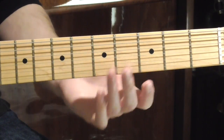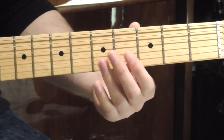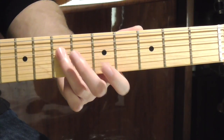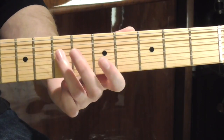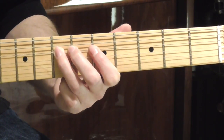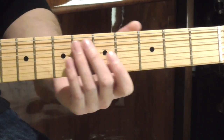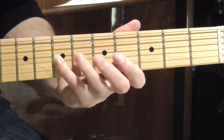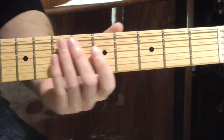So our second phrase is going to start on our C sharp on the G string, continuing the descending run, and then we're going to go to a B note. Then we're going to go to the D string and play an A note. Then we're going to play a G note. Then we're going to go back to the A note and then bend it, and then bend it back, and then finish on the G note. So all together it sounds like this.